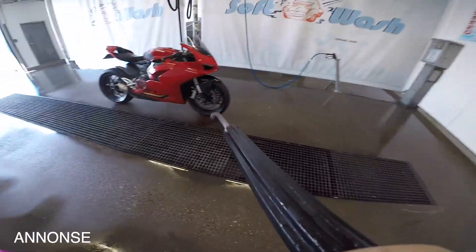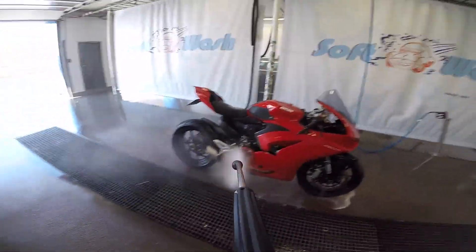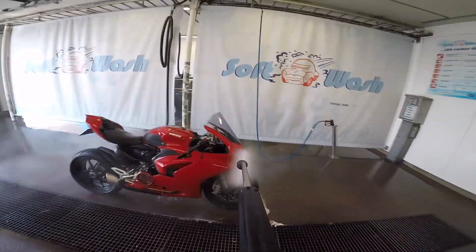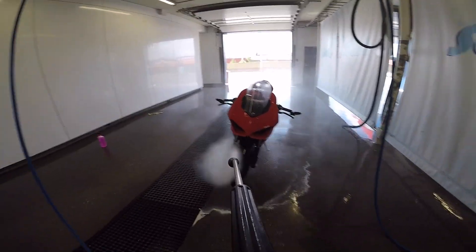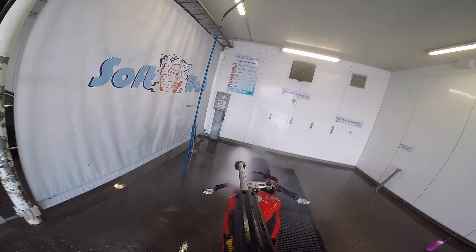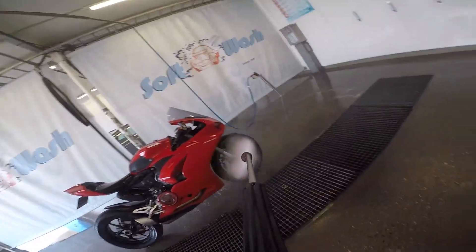Hey guys, in this video I'm doing a review of the Muc-Off motorcycle cleaner. Since I live in the city, I have to use car washes to clean my bike, and I've struggled to find a good degreaser and cleaner. The degreasers at the car washes are way too strong and leave marks on plastic and on the metal parts of the bike, and I don't want that on my bike. So I wanted to test out the Muc-Off because I've seen plenty of people use this on their bikes.